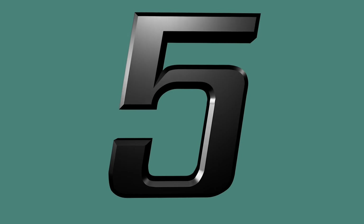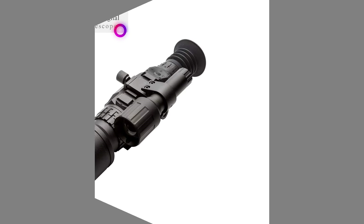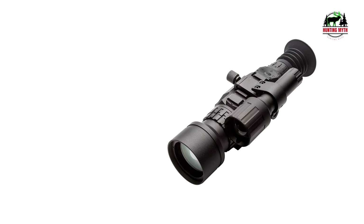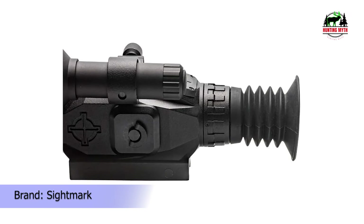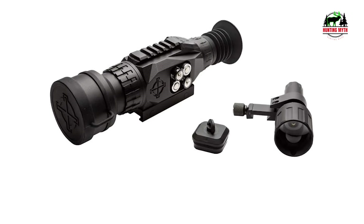Number 5 in our list: the Sightmark Wraith HD Digital Night Vision Rifle Scope. In all transparency, the Wraith HD is the older model to the Wraith 4K Max, but to save a few bucks and stay under $500, the Wraith HD fits the bill. It's digital, affordable, and has 4T zoom — it sounds pretty good.